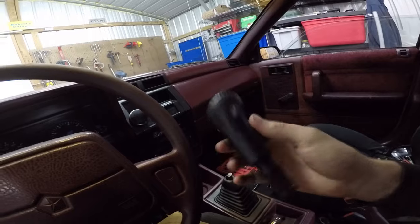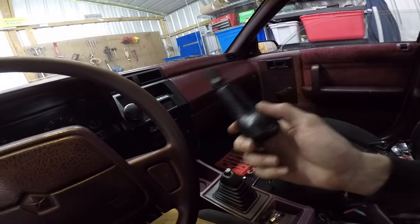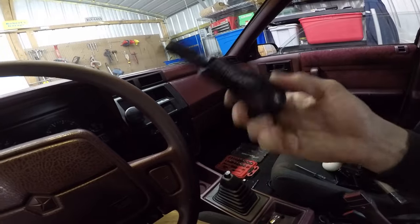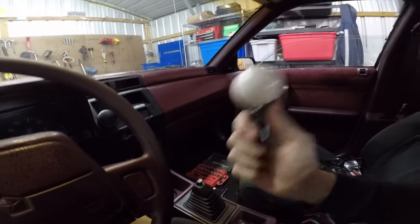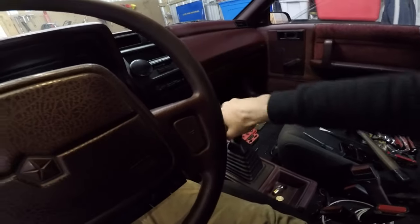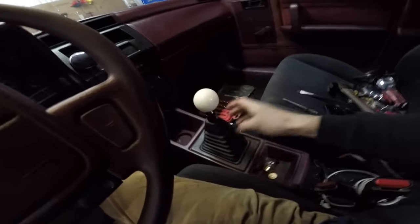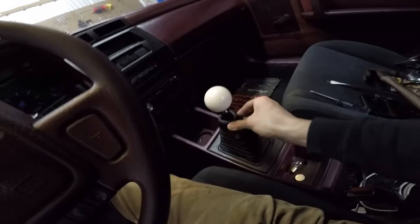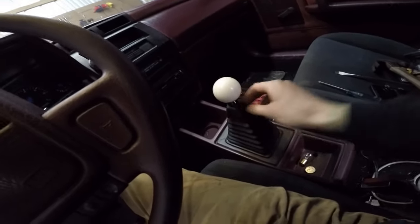This is the original shift knob — it's extremely light. Usually shift knobs are weighted, but this is like plastic leather garbage. Whereas this cue ball shifter here is much heavier and makes it feel a lot nicer. It's already feeling pretty good. I gotta shorten this shaft here a little bit so that the boot won't be stretched out.